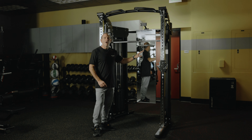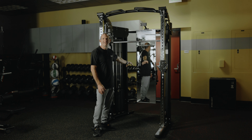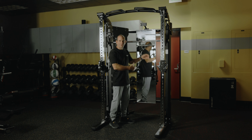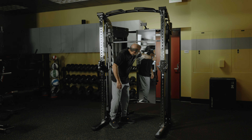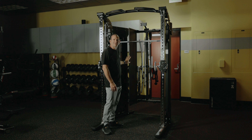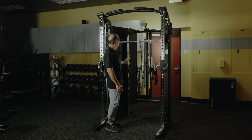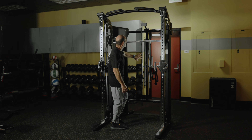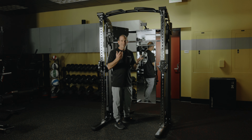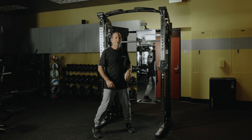You'll notice that all of the attachments are not even visible from inside the machine or in your room. That's because we engineered this full-length, fully functional mirror on a hinge, and behind the hinge are all of your attachments — including the bars, y-handles, ankle strap, and more — keeping a nice clean look for your home gym.